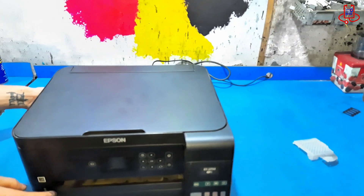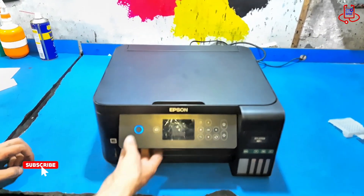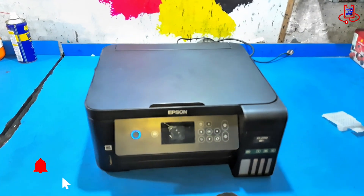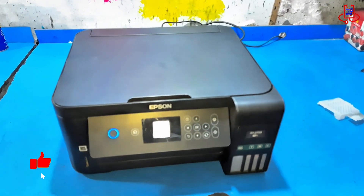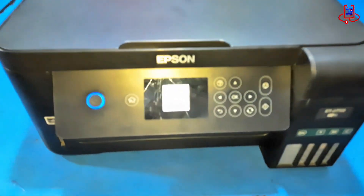Now, plug the printer back into the power and turn it on. Wait a moment until the printer is fully ready to use. The printer may start an automatic cleaning cycle — if that happens, just wait until the cleaning process is finished.